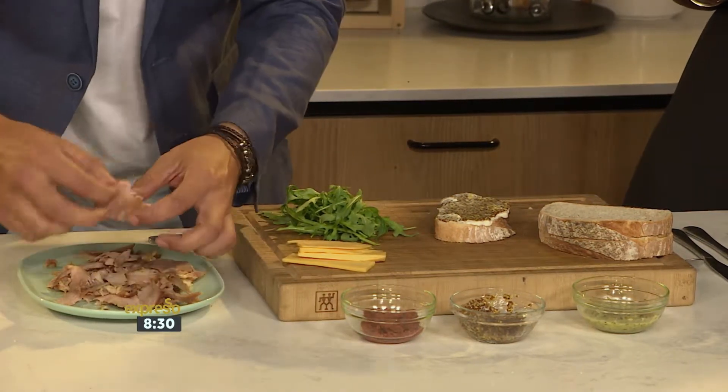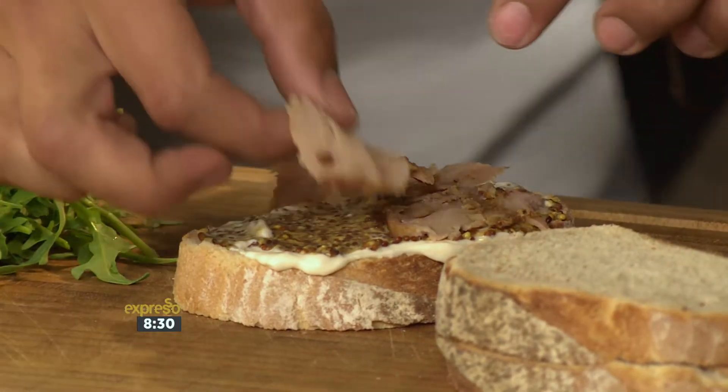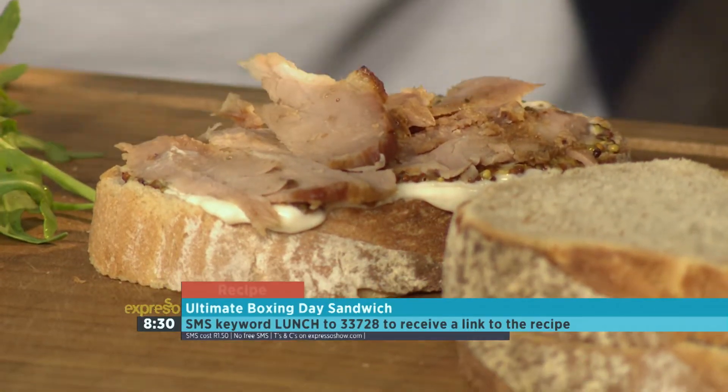Here's our gammon. So just get your gammon, nicely on there. Can you imagine this after when you are chilling out? Christmas in my mouth. Don't be shy with the gammon — we're not shy at all.